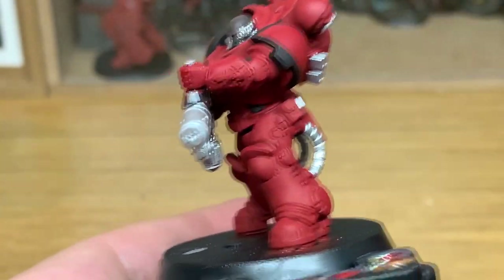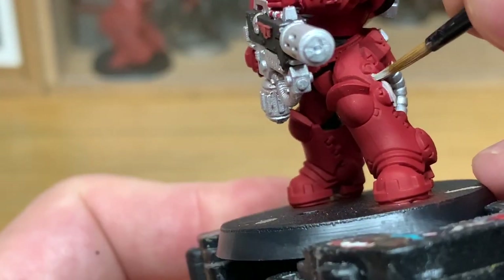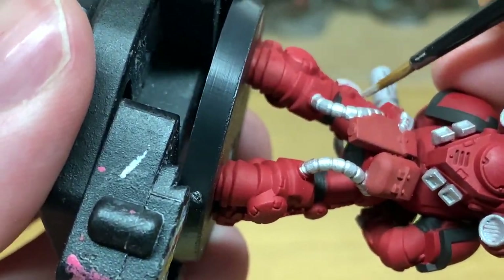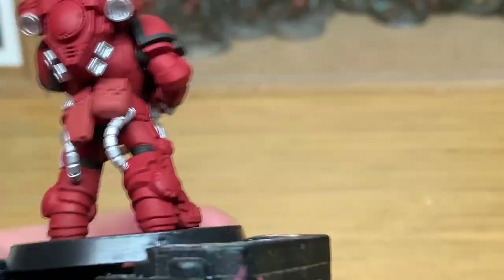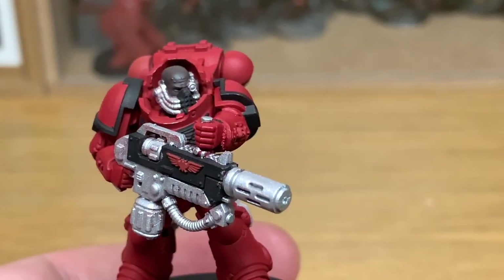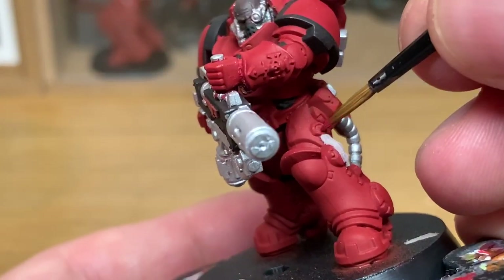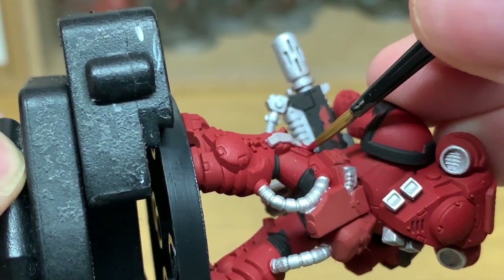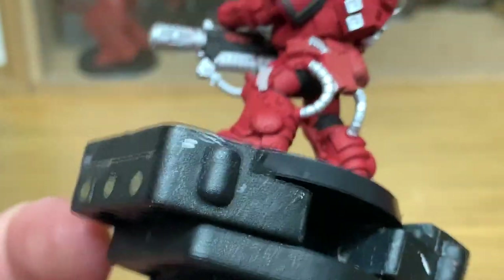Next up it's Citadel Wraithbone Flesh. I'm just going to use this to do the parchment on the purity seal which is hanging off his leg here — give it a nice smooth layer. Next up we're going to be using a little bit of Carroburg Crimson, just to do the actual purity seal itself, the little wax part at the top. A very quick layer, doing that different red so it will stand out against his leg.